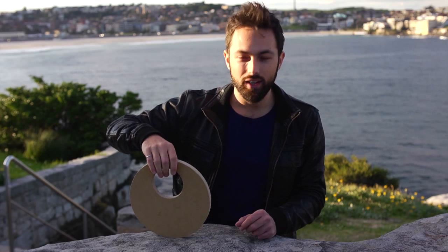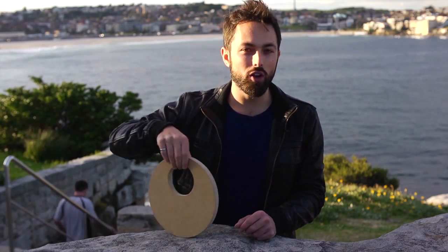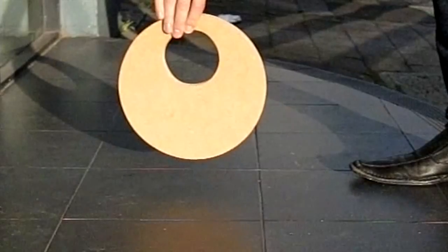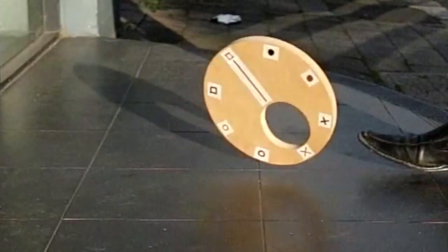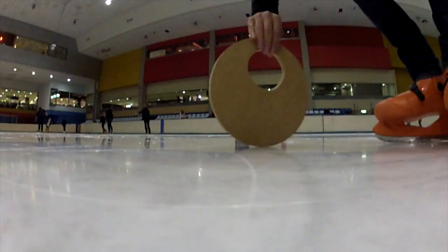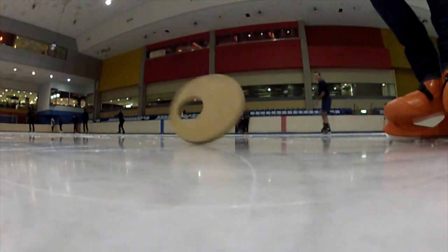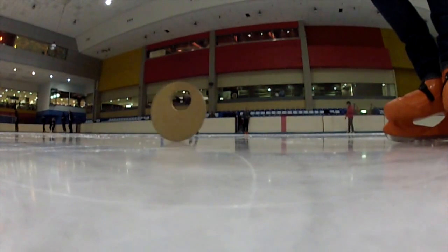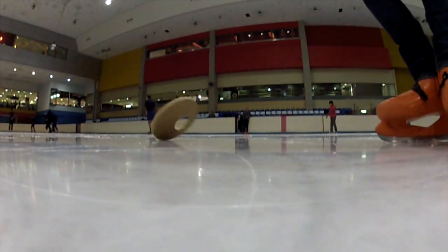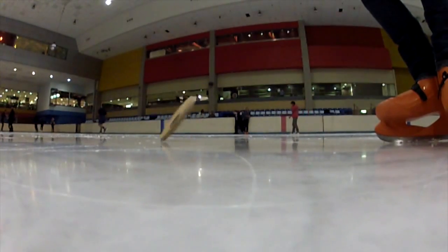I have my doubts that this explanation is really the whole answer, because I noticed that if I spin the disc above the ground, the hole still seems to go towards the bottom. That's odd. And when I took it to the ice rink, sometimes the disc would behave as expected, and sometimes it did strange things where the hole would go down, then up, then down, then up. I think maybe it's a sign of precession, or perhaps nutation — but those are things for another video.